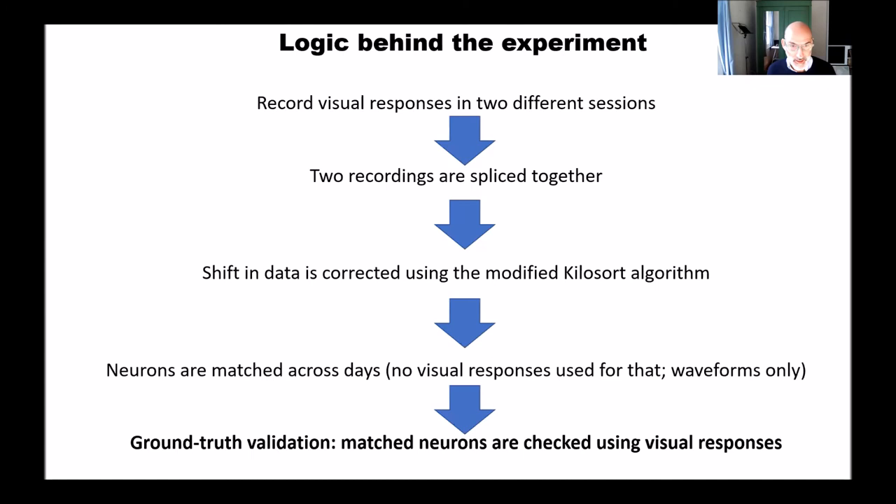Is the stability a characteristic of Neuropixels 2 or of the implantation procedure? Have you tried the same implant with Neuropixels 1? Yes, we did try the same thing with Neuropixels 1. I think Neuropixels 2 provides better stability because the electrodes are separated by only 15 microns and are linearly aligned. If a unit drifts upwards, with Neuropixels 1 you may lose it between electrodes, whereas with Neuropixels 2 you can pick up the signal on a different channel, and our stabilization algorithm corrects for that drift.